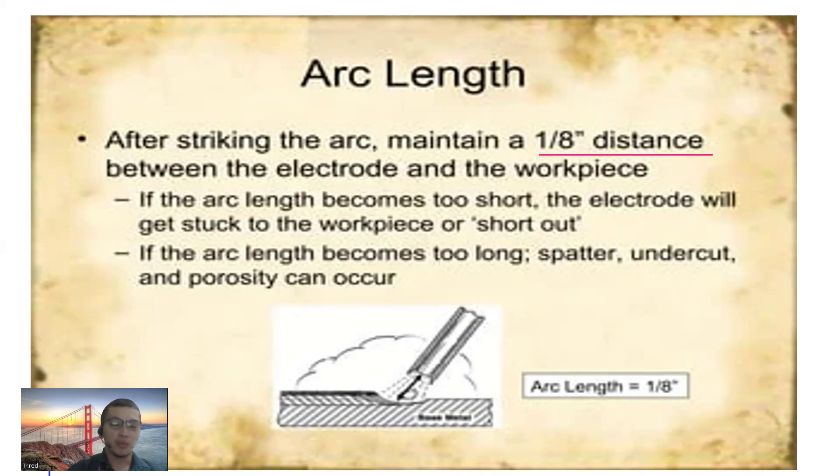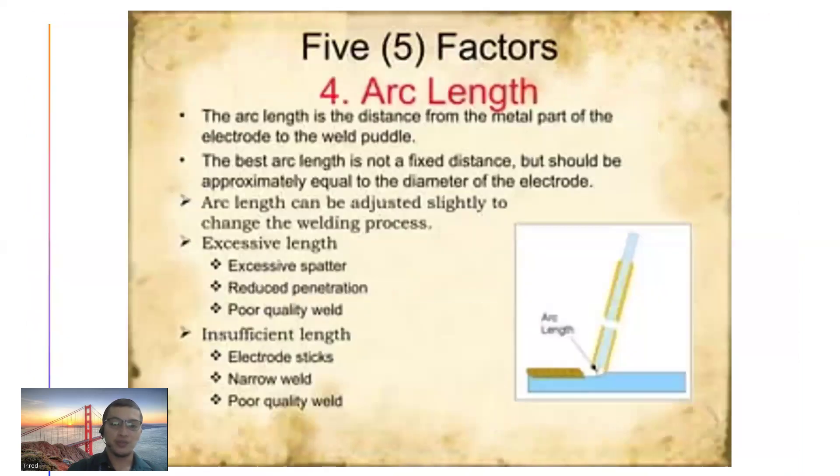Ano ba itong mga binanggit na spatter, undercut, porosity? Ito yung mga welding defects. Spatter — ito yung mga kalat-kalat, parang butlig-butlig, malilit na tigyawad sa bakal. Undercut — hindi lahat nalagyan ng weld. Porosity — ito yung malilit na bilog-bilog na parang bubbles; later on magiging butas din siya. Kaya dapat ang arc length ay 1/8 inch — huwag masyadong malapit, huwag masyadong malayo. Pagka-start mo ng weld, maintain 1/8 inch.